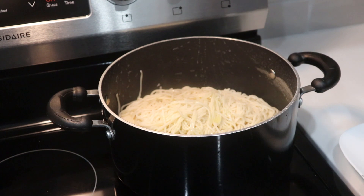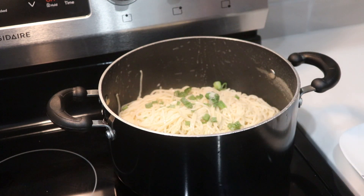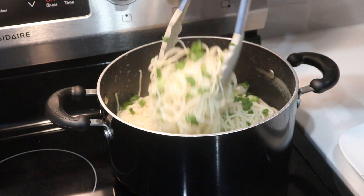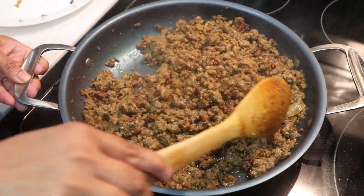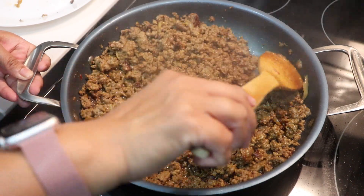My noodles are done — time to drain them. I'm drizzling on some extra virgin olive oil and adding some chopped green onion. I use frozen green onion. Give it all a mix. Our ground beef is also ready, so I'm turning that heat off too.